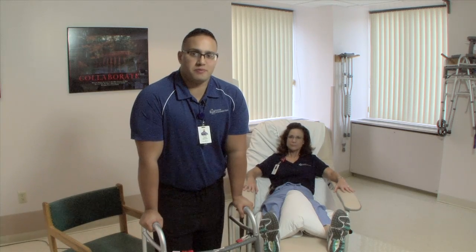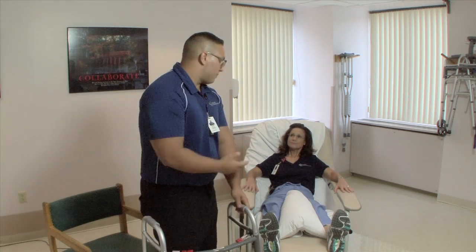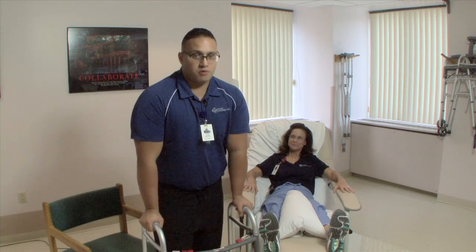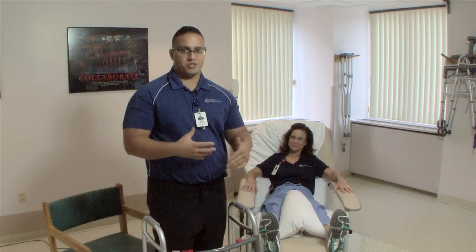Hi there, I'm Adam, a physical therapist here at Bay State Medical Center, and I'm here with Gail, my assistant for the time being. What we're going to go over right now is a total hip replacement evaluation.